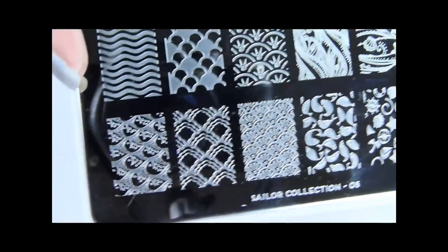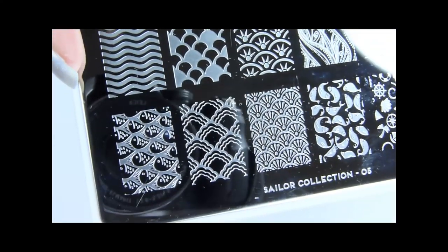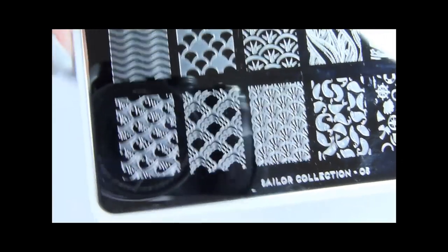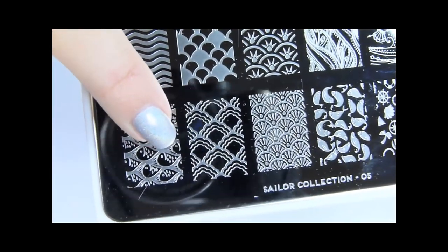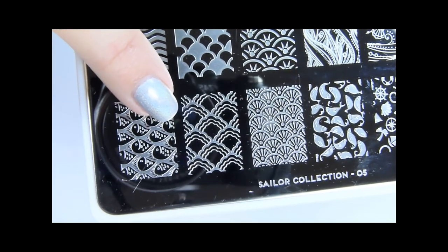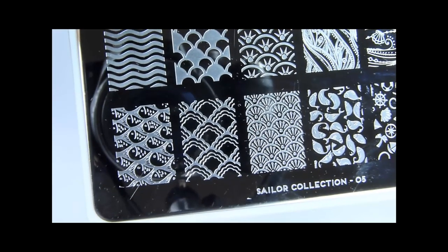Hi everyone! In this video I will show you the third and last method of creating stamping decals. I'll be using Moe's stamping plates from the Sailor collection — it's the 05XL stamping plate which has larger images.